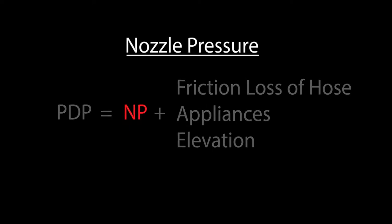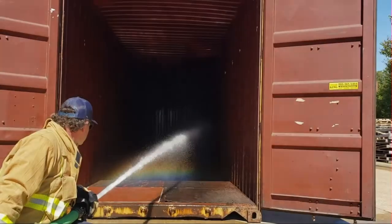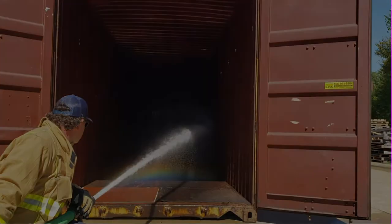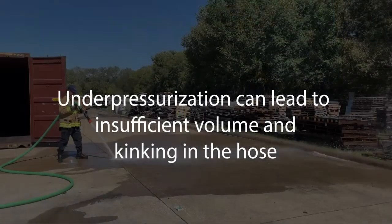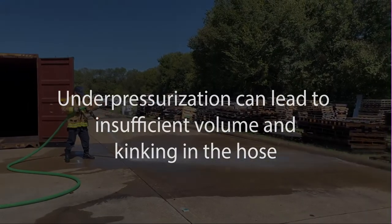When looking at the required nozzle pressures, keep in mind that the volume of water discharged will increase or decrease as the pressure increases or decreases. There is an optimal flow rate for each nozzle to achieve the most effective stream. It is possible to deviate from this optimal flow by about 10 psi in either direction. However, overpressurization of hose lines can cause difficulty in managing the lines, and underpressurization can lead to insufficient GPMs and kinking in the hose.